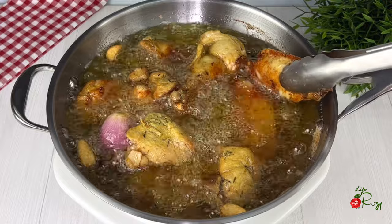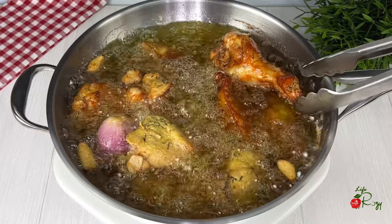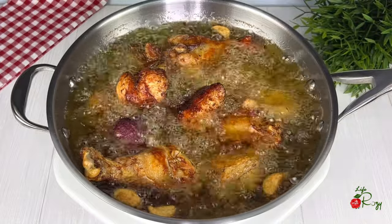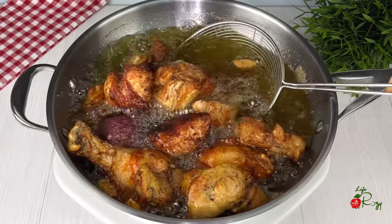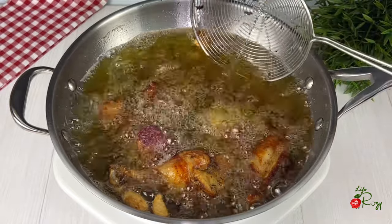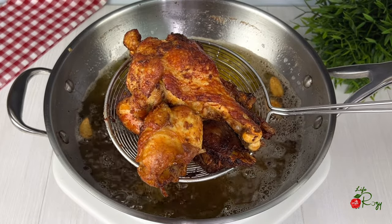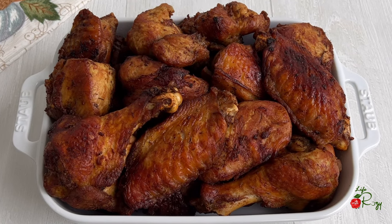Once it's ready on one side, flip it to the other side. Once they are golden brown, I'll take them out of the hot oil and repeat the process until all of the turkey is fried. The turkey is nicely fried — I'll put that aside.